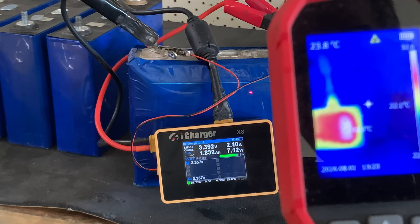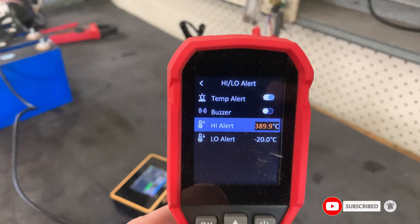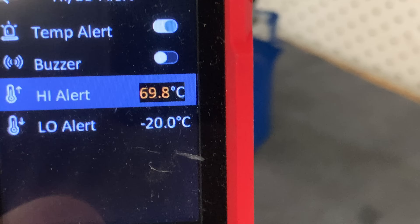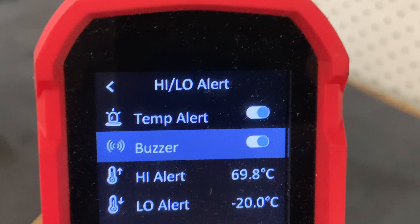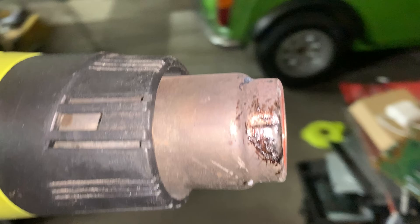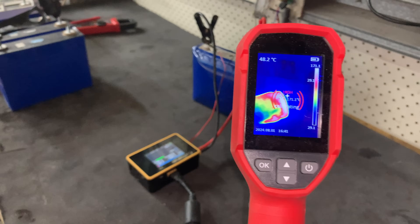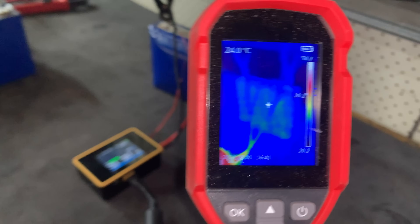In order to do this safely, or at least as safe as possible, I'm setting the thermal camera alert to 100 degrees, or maybe even 80 degrees — that should give me an alert when it gets too hot. Setting it up to the buzzer with the buzzer on. That's pretty neat, I like that as a feature.